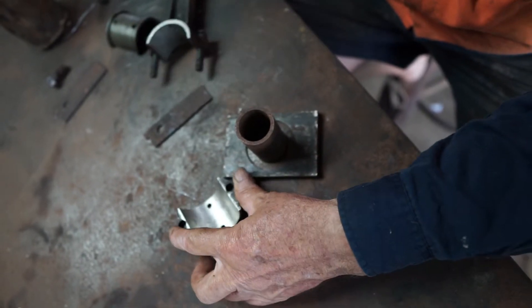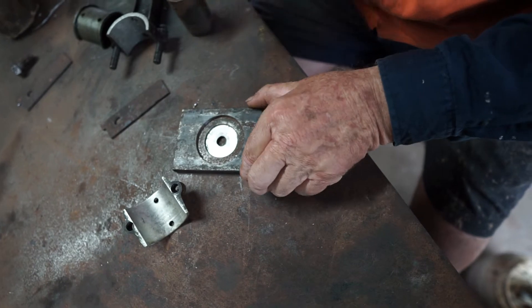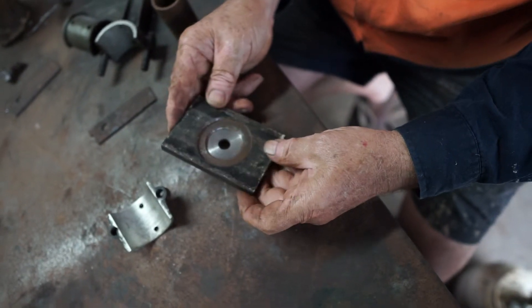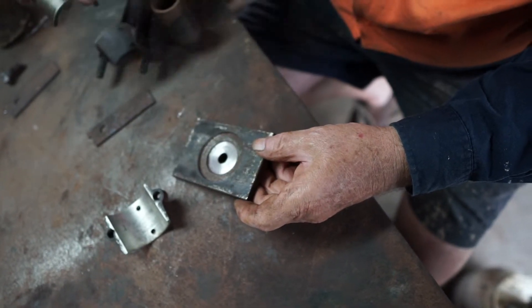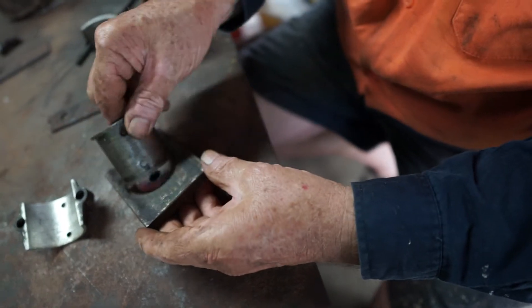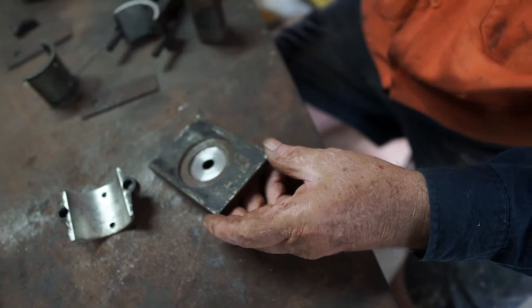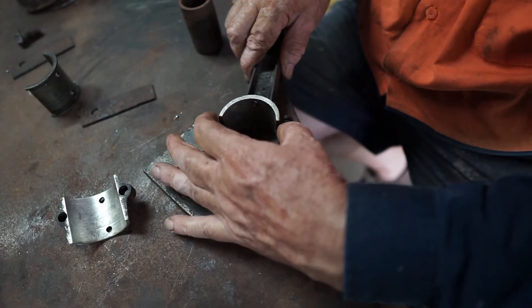Now let's have a look at this former that I've made up. It consists of a bit of mild steel. I've put that in the lathe and turned it down to a diameter here which is equal to the diameter of the outside of the flange on the bearing. See that? Now normally that would just be a flange out here. It's quite easy to establish that diameter.